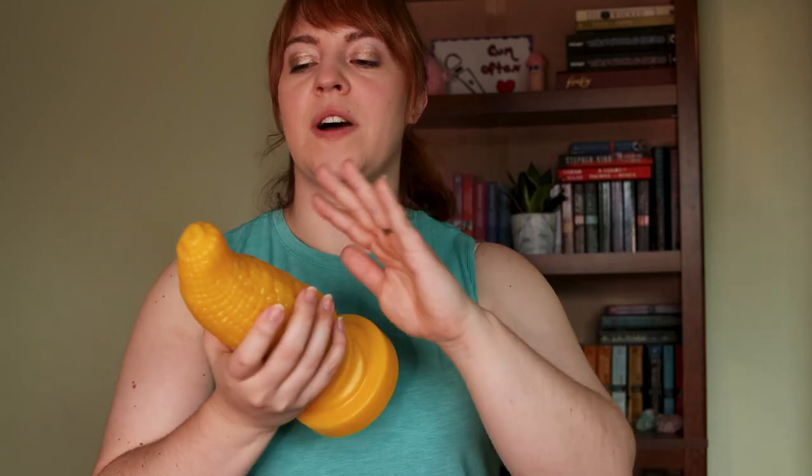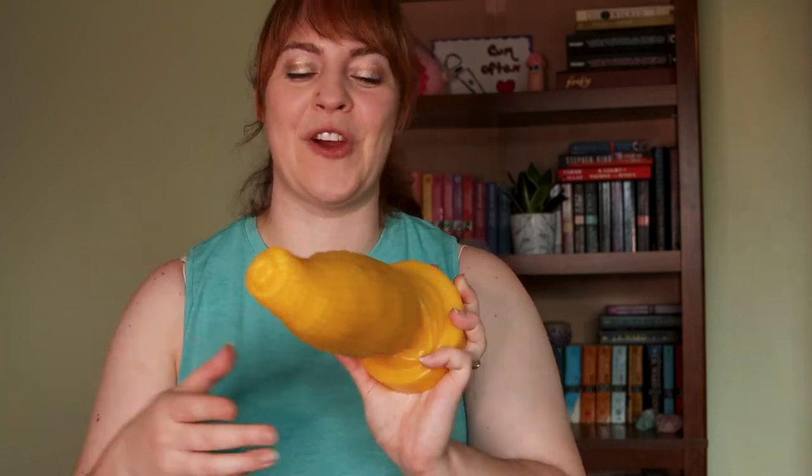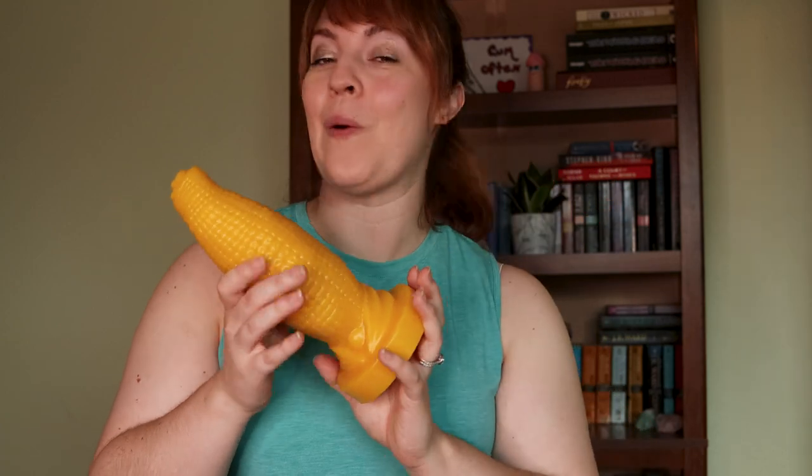This is definitely for someone who wants to feel stretched and enjoy different textures — it's not a beginner situation for anal or toys in general. But whether you're looking for a gag gift for a friend or something unique for yourself, this is a really fun, ridiculous corn-inspired dildo. Check the link below to peruse their entire collection, and let me know what you thought!